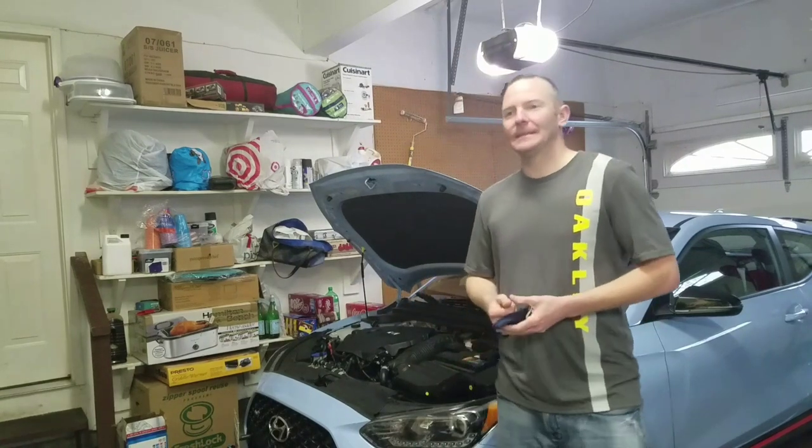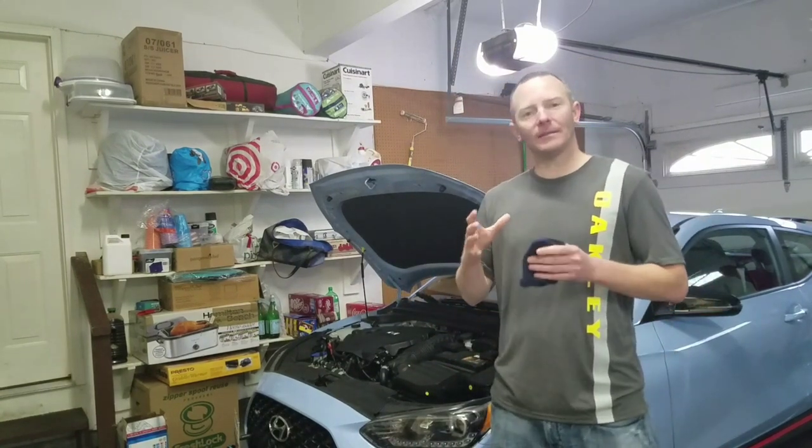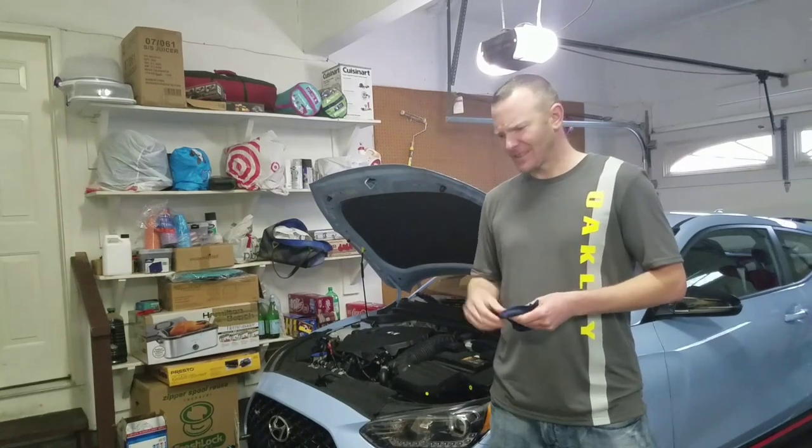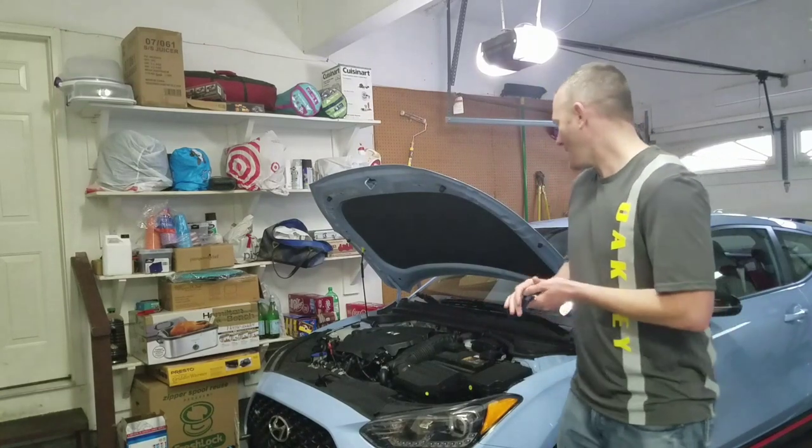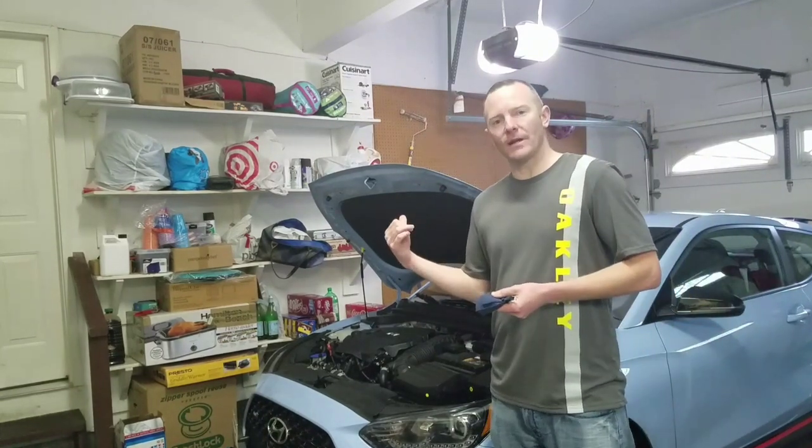I'm getting really tired about the rattling noises inside the cabinet. It's like ta ta ta ta ta, I'm just getting annoyed with it. So today I'm going to show how to get that sound generator out.